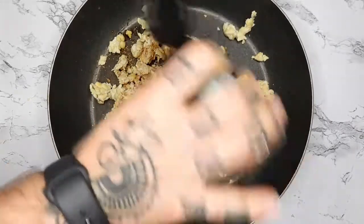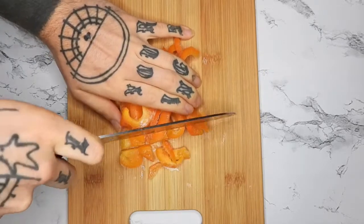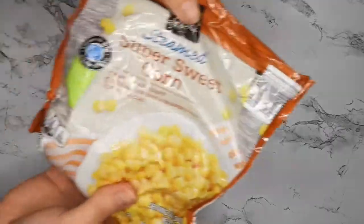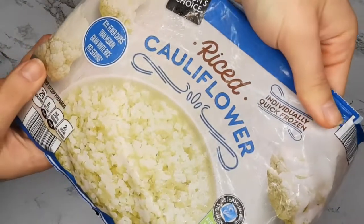I'm setting that on medium heat. Then I'm going to chop up some frozen peppers and add in some corn as well. You can use any veggies you like. I'm also using some riced cauliflower — you can use regular rice of course.